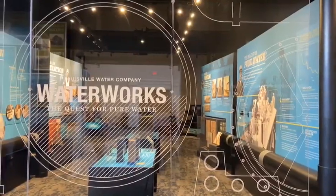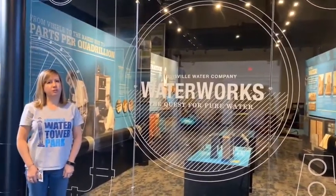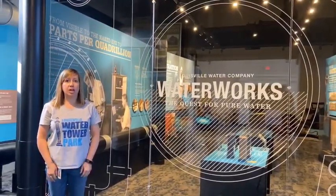Welcome to Louisville Water Tower Park in our new series, Louisville Water Works. Each time we meet, we'll share a short video lesson, and then you'll get a chance to do an at-home challenge.